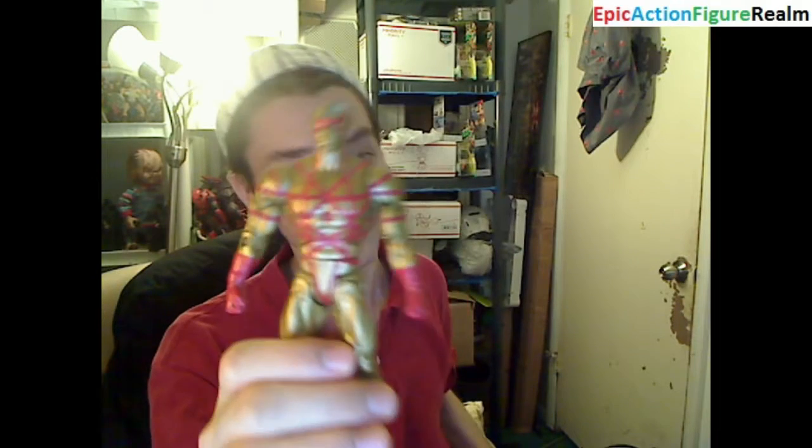Captain Atom has a silver color scheme, while this one has a golden color scheme for the most part. I love gold and red hues — they tickle my fancy. This figurine appeases me.